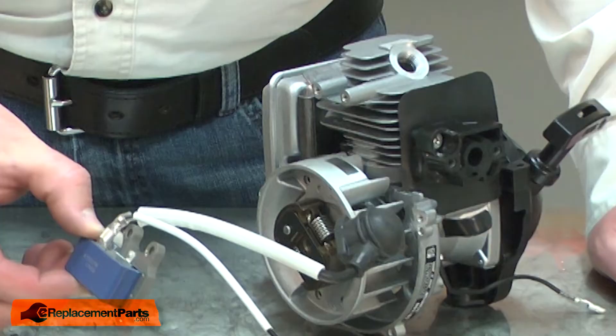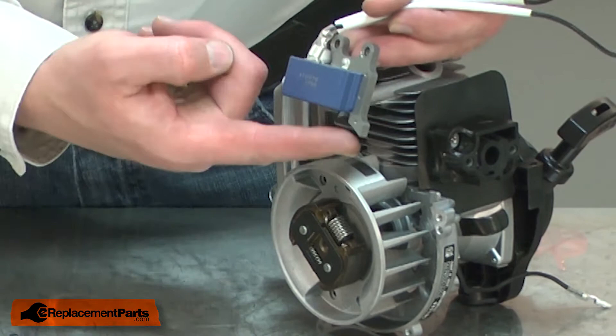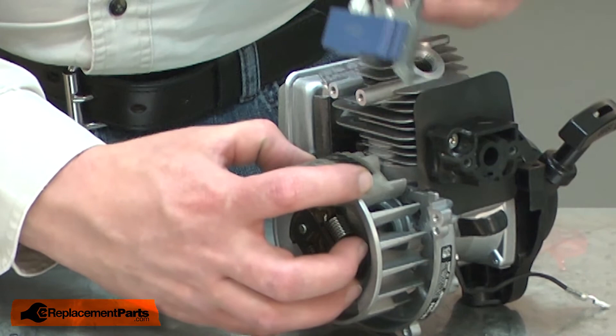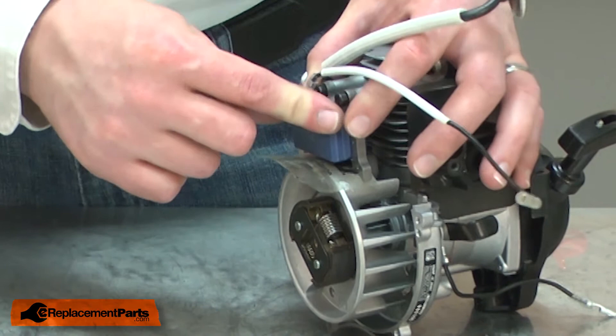Now I can reinstall the ignition coil. I'll rotate the flywheel until the flywheel magnets are pointing straight up. I need to set a gap between the ignition coil and the flywheel — in this case, that gap needs to be 14 thousandths of an inch. I have a gapping tool, which is nothing more than a piece of plastic that's the proper thickness. If you don't have one, a thick business card will usually work as well. I'll place the gapping tool over the flywheel and the ignition coil on top of the gapping tool, then install the screws. Before I tighten the screws, I'll make sure the ignition coil is pressed firmly against the gapping tool and then tighten them up.